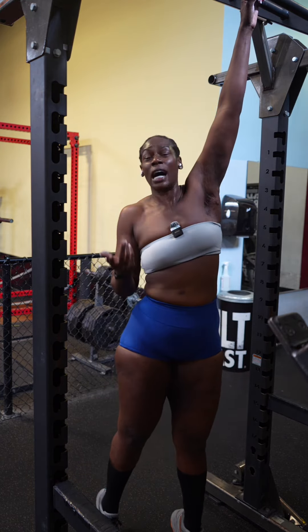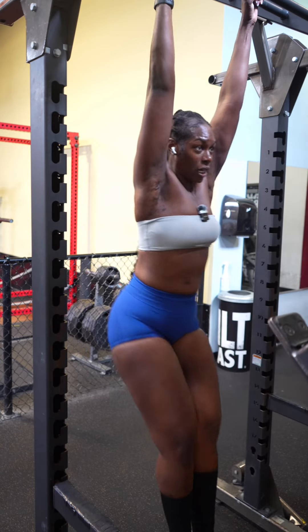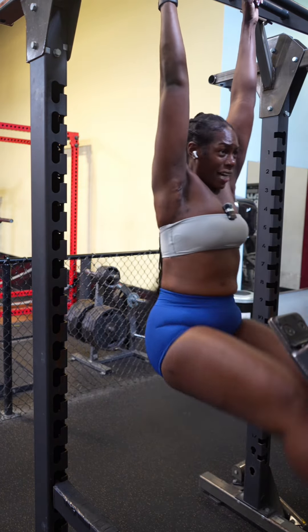All you're going to do is hold yourself up and lift. See how I'm trying not to keep myself swinging? Try to control your weight up and down. And that's how you build your abs.